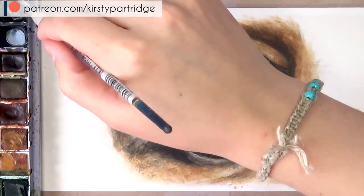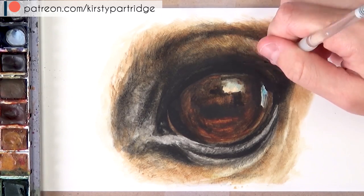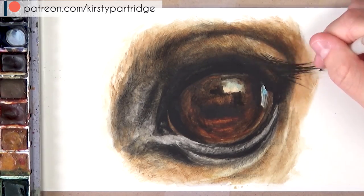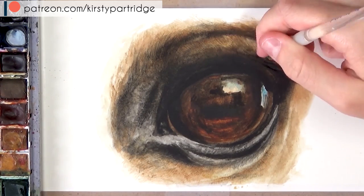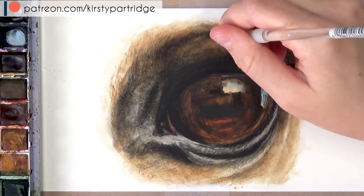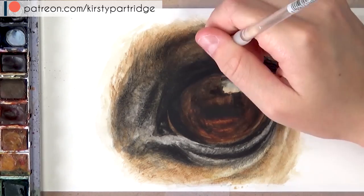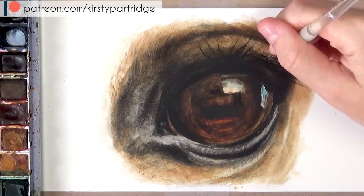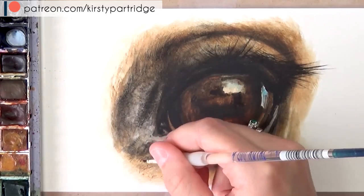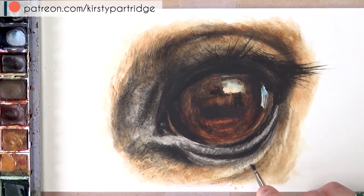Now I'm moving on to painting the eyelashes. Because I want them to be really opaque and to stand out, I use a really thick mixture of black paint with a little tiny detailed paintbrush to block them in so they're really crisp, sharp, and fine. I was looking closely at the reference photo to make sure I'm doing the eyelashes in the direction they should be going. It's really important when doing individual hairs - like eyelashes or eyebrows on a human's eye - that you look at the direction those individual hairs are going in so you can replicate this in your painting.